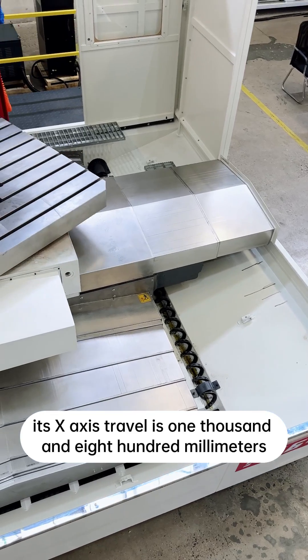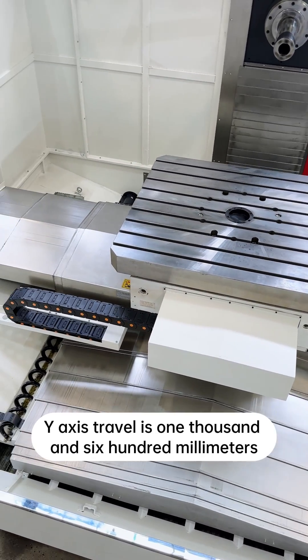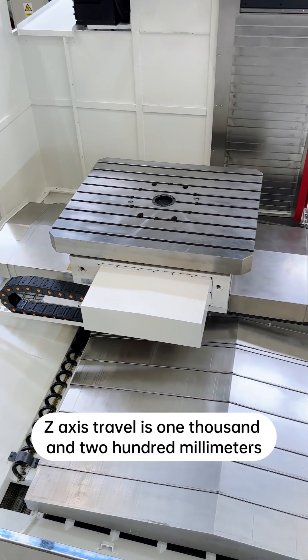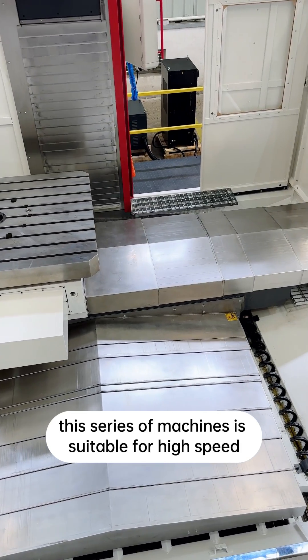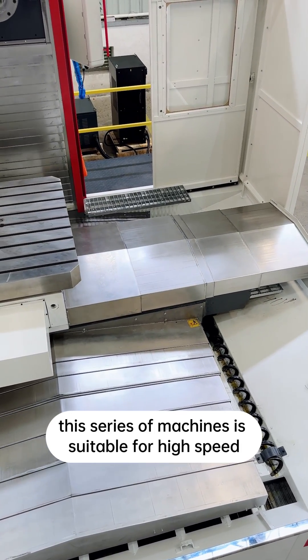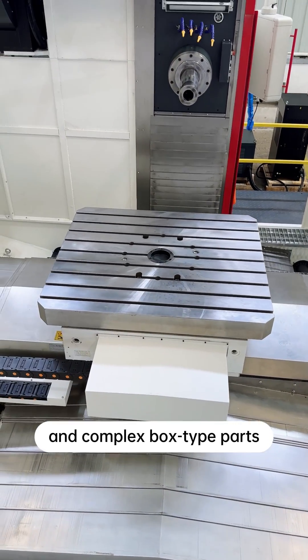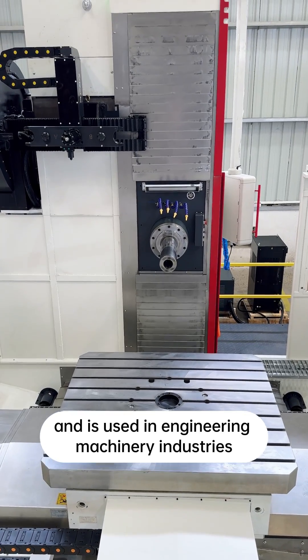Its X-axis travel is 1,800mm, Y-axis travel is 1,600mm, and Z-axis travel is 1,200mm. This series of machines is suitable for high-speed and efficient processing of precision and complex box-type parts, and it's used in engineering and machinery industries.